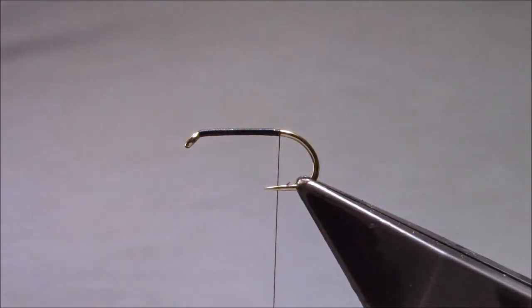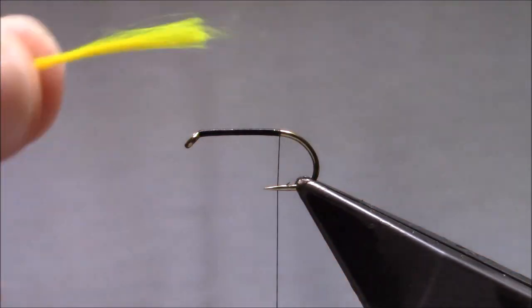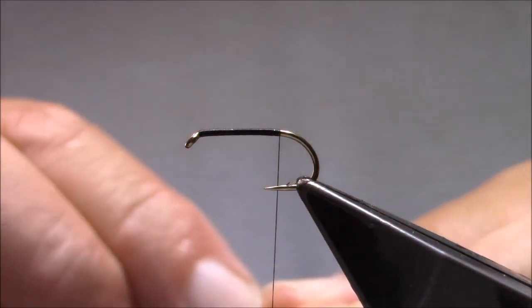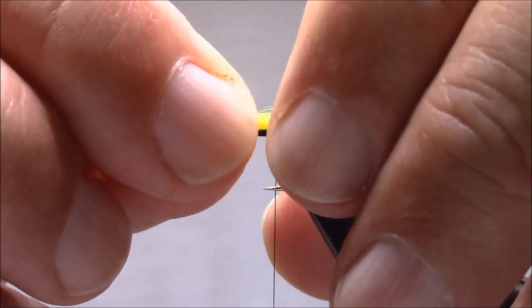Just down past the point, just between the point and the barb. The tail is in two parts, as with the usual Clan Chief. So I have a Glowbrite number nine which I've already made into — it's eight strands just laid together and brushed out. I'll tie the yellow on first.